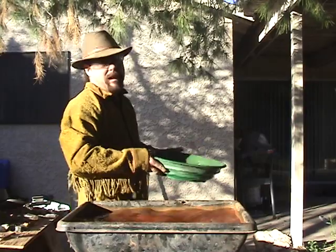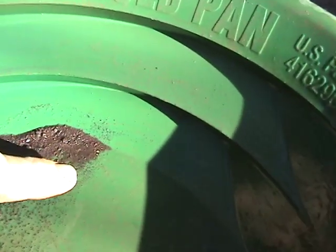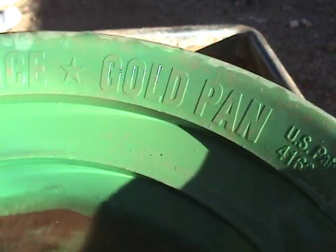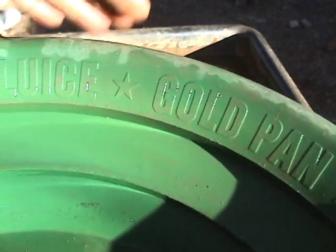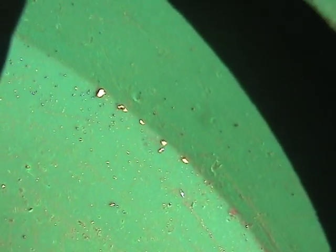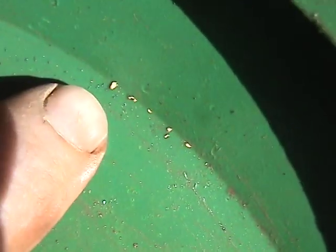We're down to the very bottom here. I got the sun behind me — I'm going to tap it a few times and swirl to see if I got anything. See it right there? I don't know if you can see that, but there are some really tiny pieces right up through there — and a nice chunk right there. I like that.